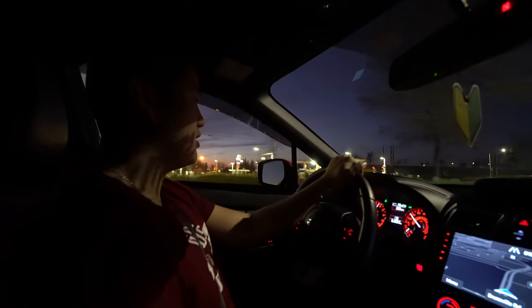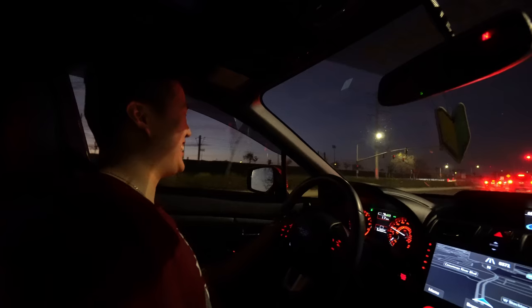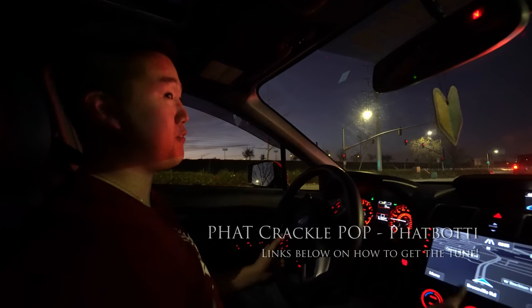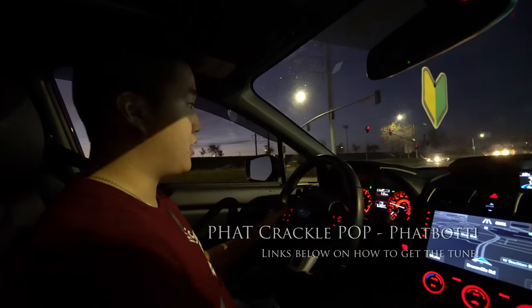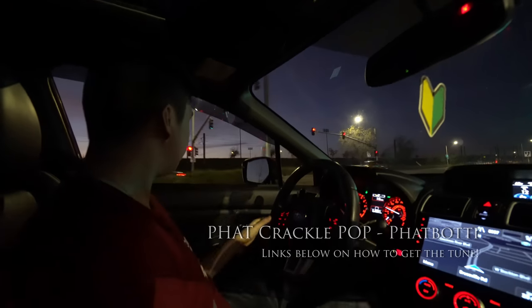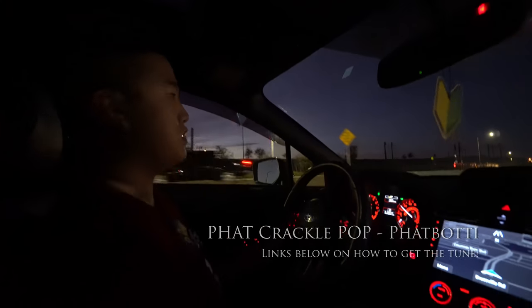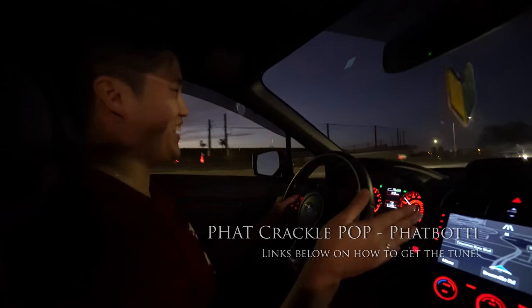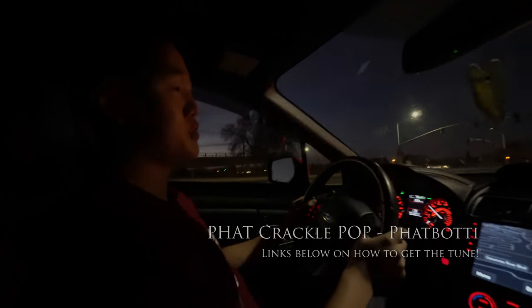When it pops it makes you smile — I guarantee it. Get the crackle tune; there's no reason not to if you're getting tuned by Fat Boy Tuning. Get the crackle tune on top of your existing tune options. It's not that loud inside but outside it's freaking great — it pops. I think they did a really good job.